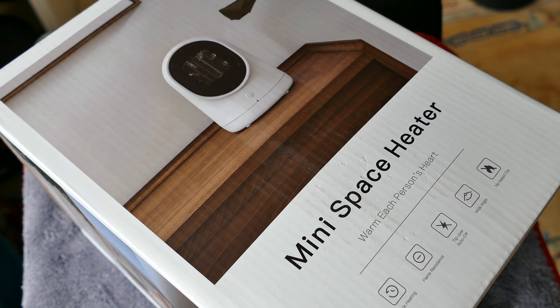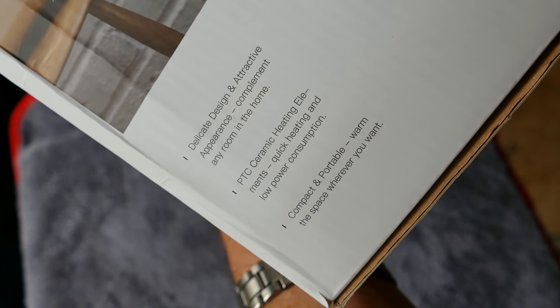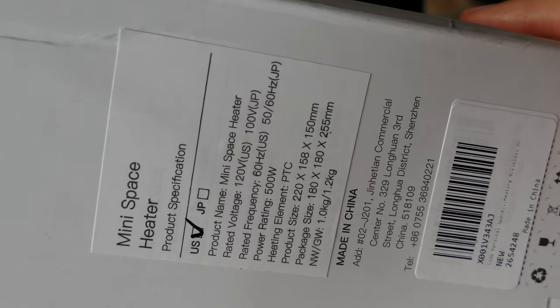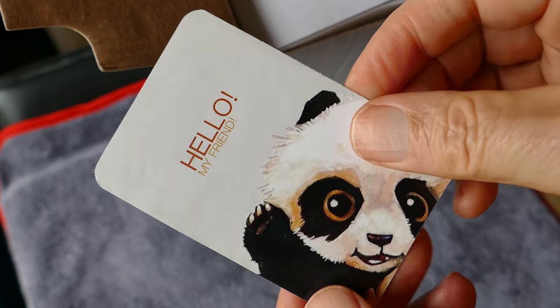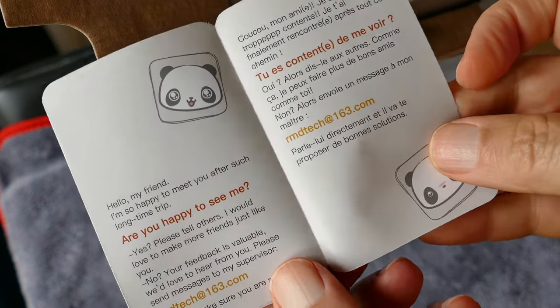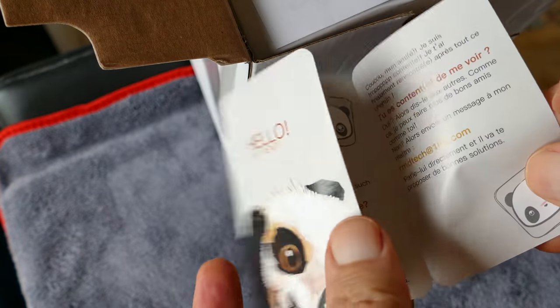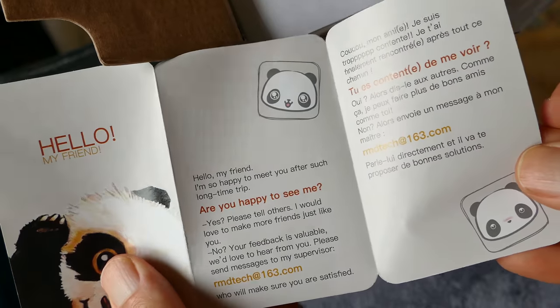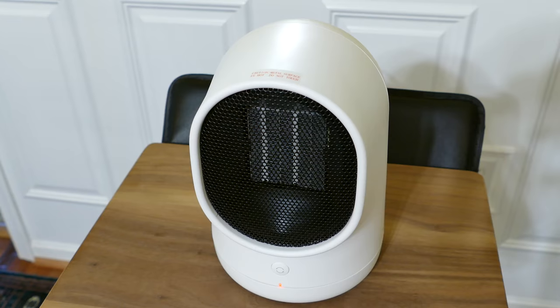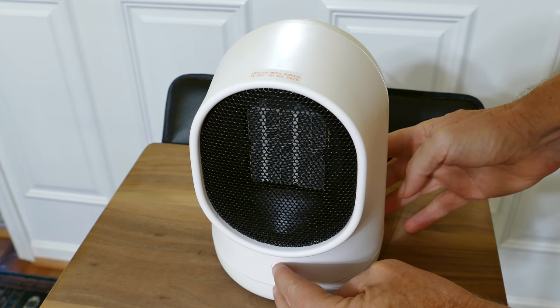We're looking at another mini space heater, and these are convenient. Wintertime's coming, and you might need something like this in your office near your desk, just to keep your feet warm and knock the chill off a little bit. These are ideal for that sort of thing. I wouldn't use a heater like this to heat an entire room — this is really more for local heating. You're sitting watching TV, you want some warm air on your legs and feet, and this is an ideal solution for that.